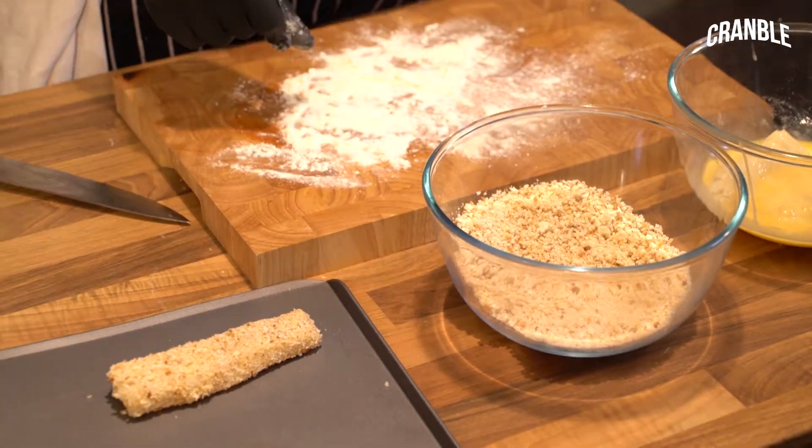Now, this is quite time consuming, but it's very rewarding. If you're making them for your kids and that, get them involved. It's a bit messy, but it's fun. I do it with my kids.